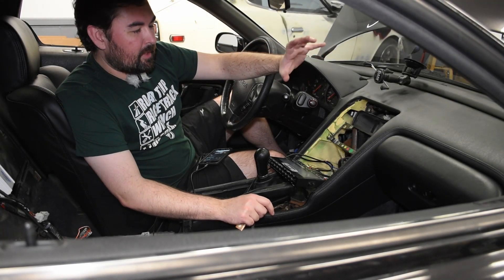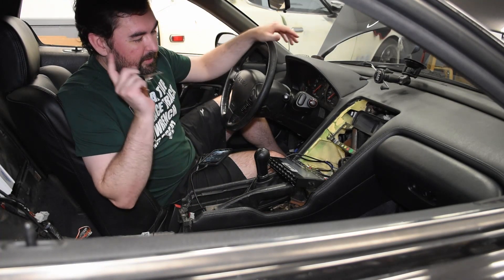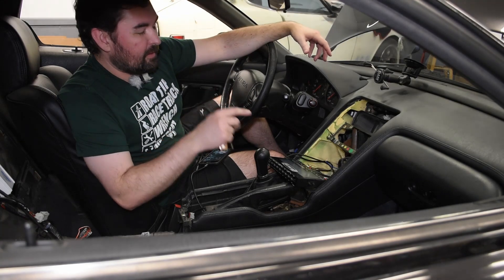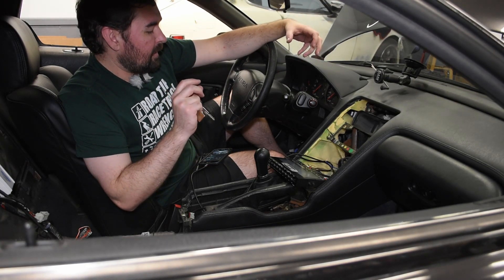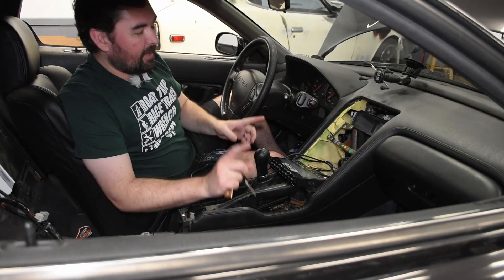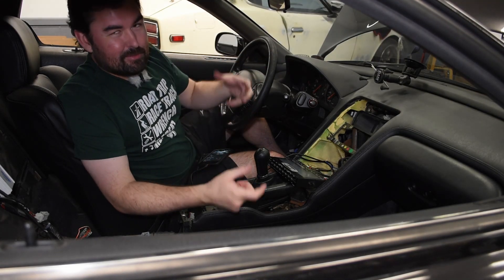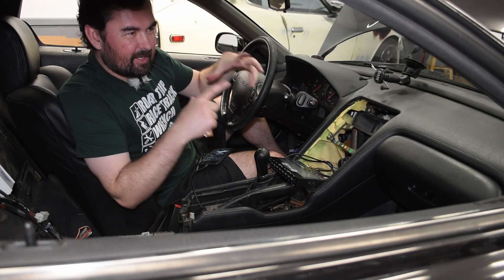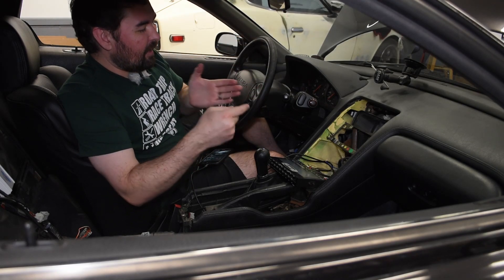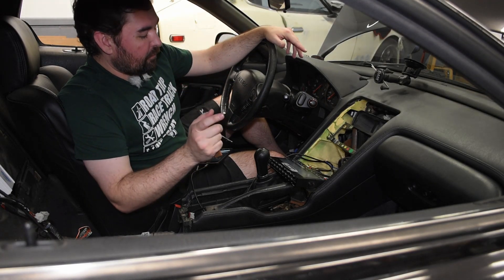I've gotten both door cards put back together, so the doors are completely assembled now that I've confirmed the speakers are working. I also put the floor subwoofer back in place. The last piece of the puzzle, at least for the moment, is this equalizer preamp. I'll be honest — this is bigger than I thought it was going to be, probably three times the size I was expecting based on how it was presented. But we'll at least give it a try, as it does fit in the cavity.